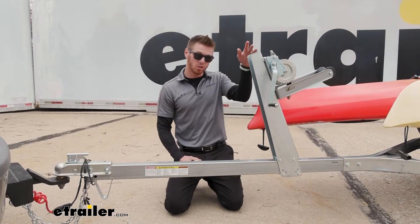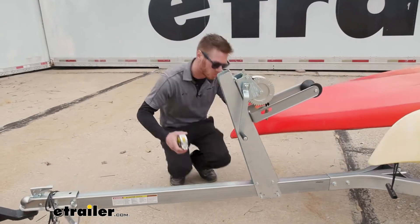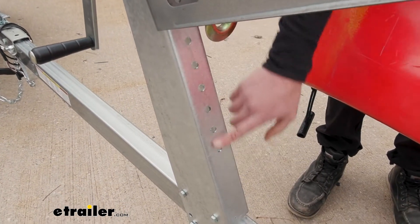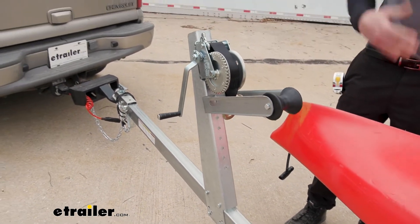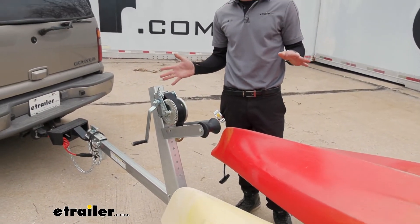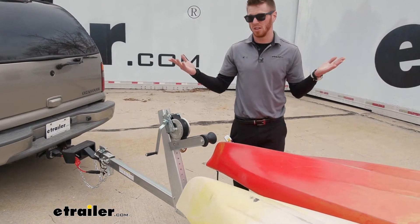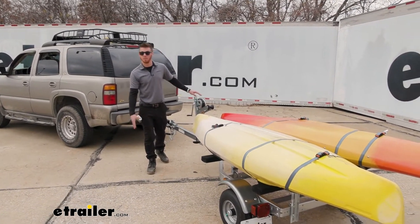You can position where the winch is too. If you notice on the front of this bracket, there's going to be a bunch of different holes. We have it in the second highest point, but depending on what kind of boat you have, we can adjust this so it fits perfectly. A lot of adjustments, so you really don't have to worry about your boat not working with it. All you have to do is just make sure it's not going to be too heavy. The winch is going to have a capacity of 850 pounds.